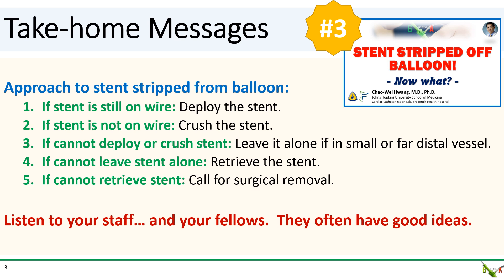In brief: if the stent is still on the wire, deploy the stent. If it's not on the wire, crush the stent. If you can't deploy or crush the stent for any reason, see if you can leave it alone. If you cannot leave it alone, try to retrieve the stent. If that can't be done, you need to call for surgical removal.